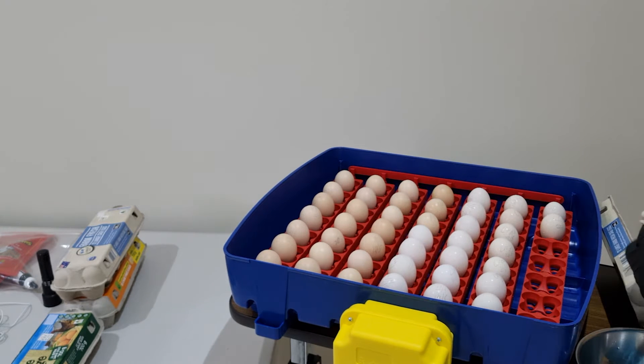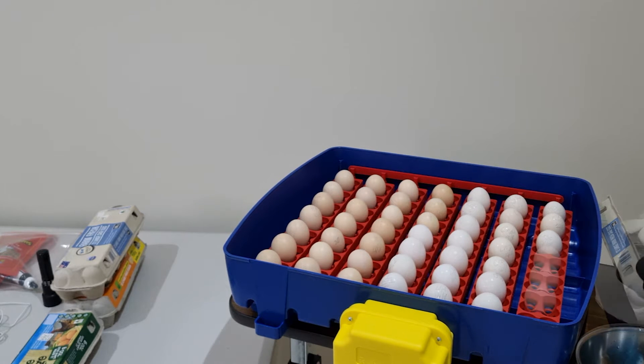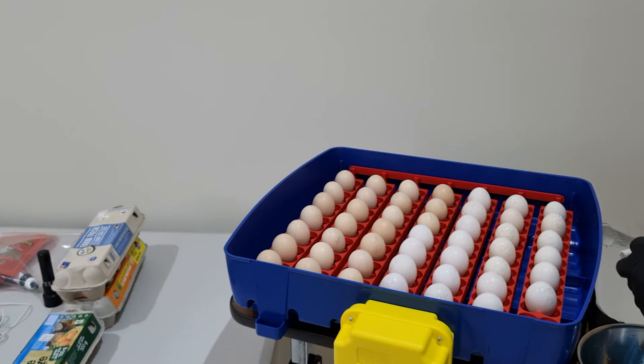This is the first incubation I've done in a long while where the eggs are over seven days, so I'm really not sure how I'm going to go with this. But the success will not be judged on which eggs are fertile — it'll be judged on which ones go from an embryo to a full hatched chick. And that's what I judge it on. Last one — 49 eggs. Beautiful.